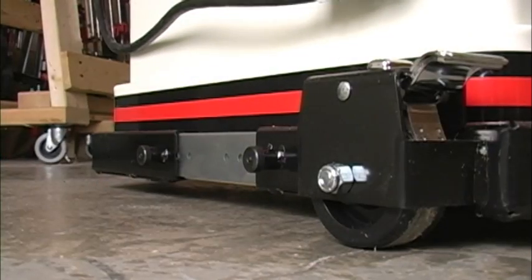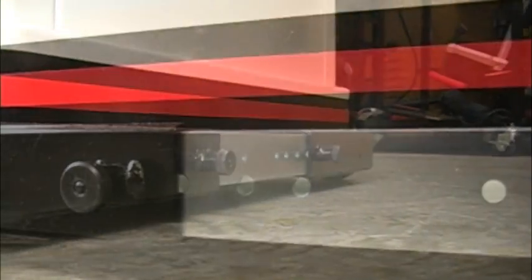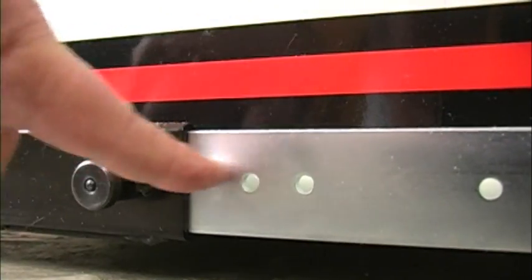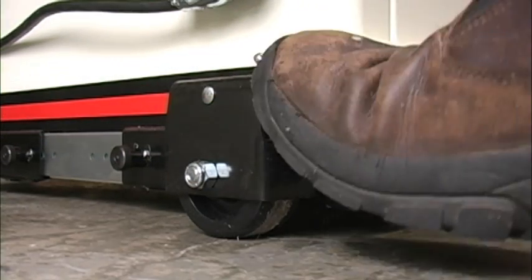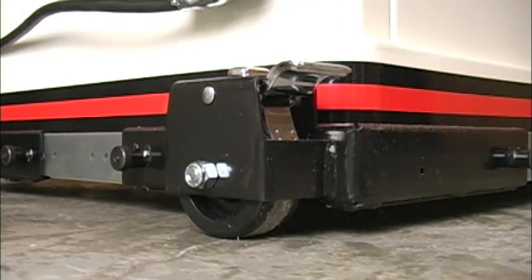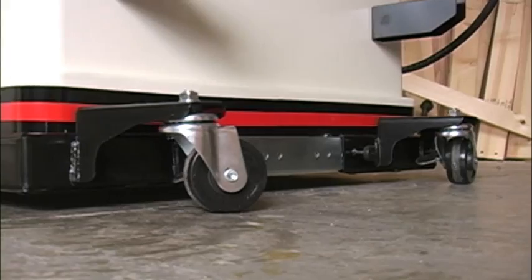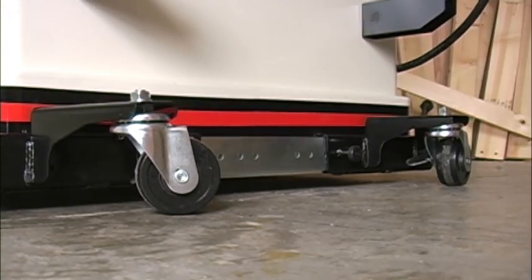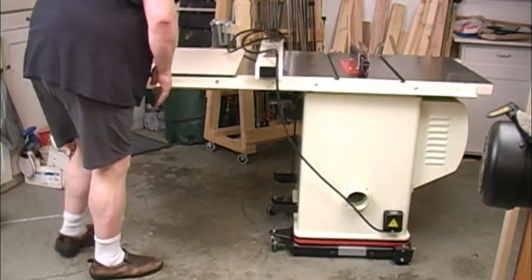To move this saw around the shop, it's mounted in a Jet Heavy Duty Universal Base. To adjust the size of the base, you pull the plunger and put the pin in one of the sizing holes. To lock the main back wheels, you step on the lever; to unlock them, you step on the top part of the lever. Casters on the other end make it easy to steer the saw around the shop. Moving a cabinet saw that weighs several hundred pounds has never been easier.